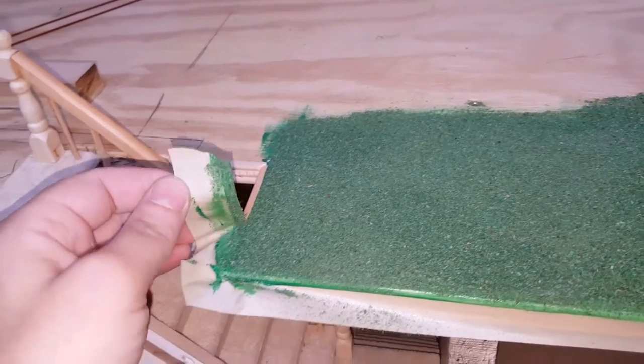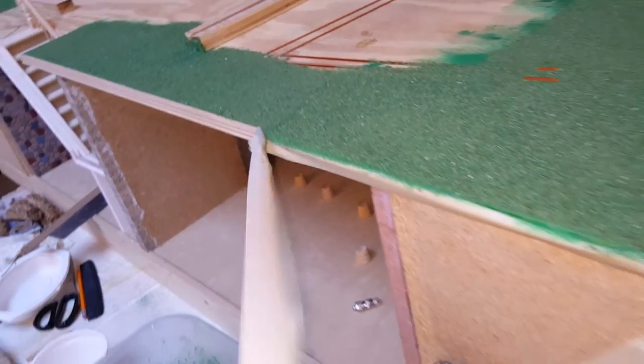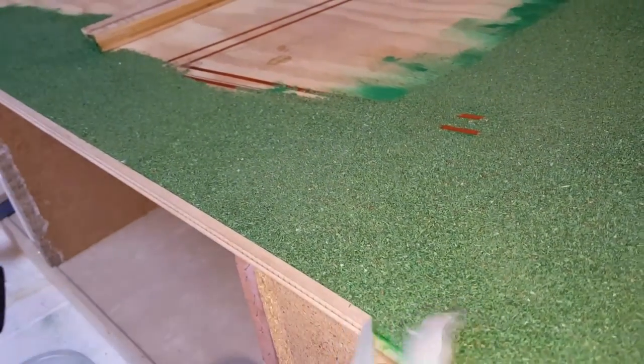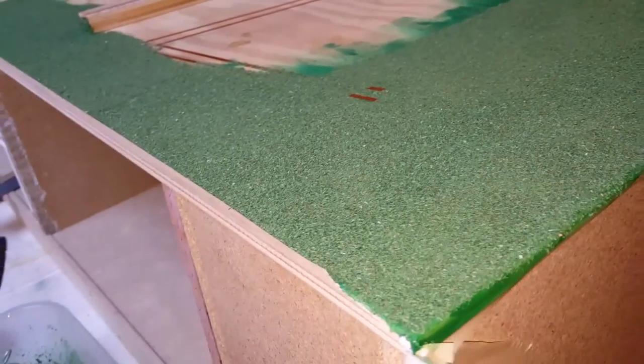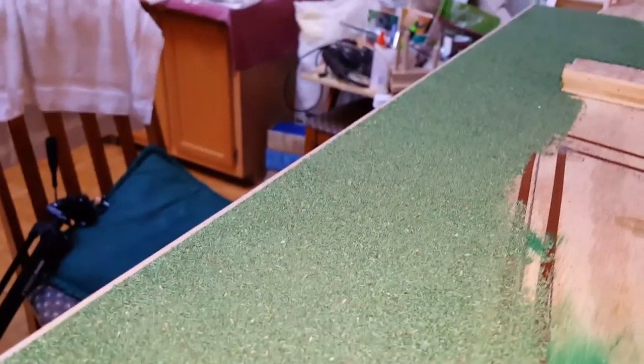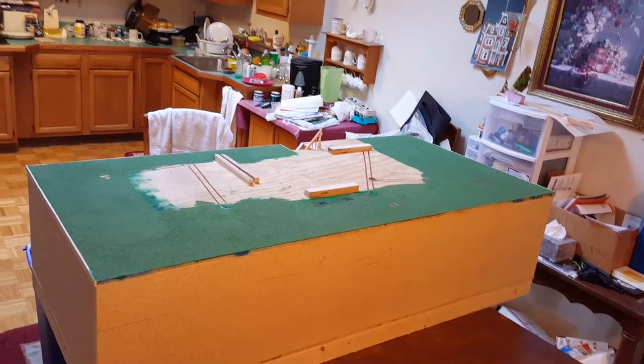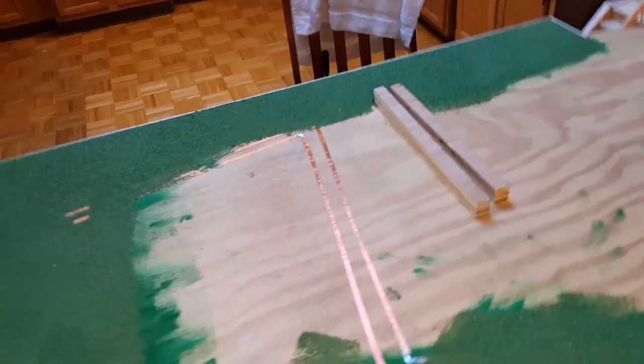Once you have it all on there, you can go back and take off all of your taped edges, and then you should have a nice clean look. This is what it's going to look like. The middle is not perfect because I went over a little bit where I knew the windows were going to be, but I didn't really care about that because it's not going to be seen - it's going to be under the dollhouse. I can always go back and add more later. You'd just put more Mod Podge on top and then sprinkle it.